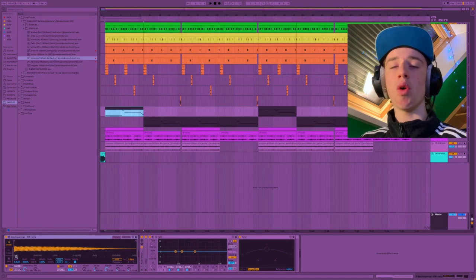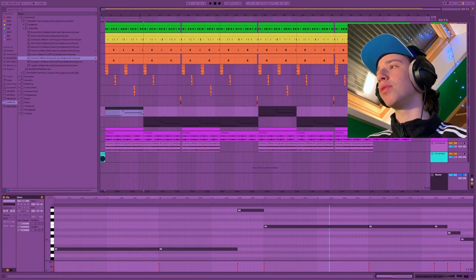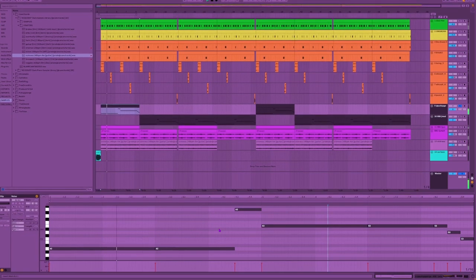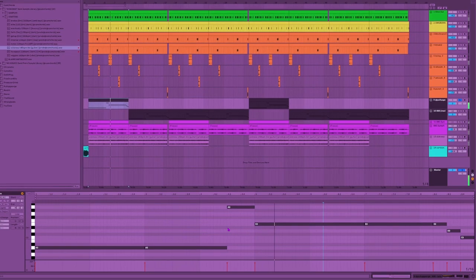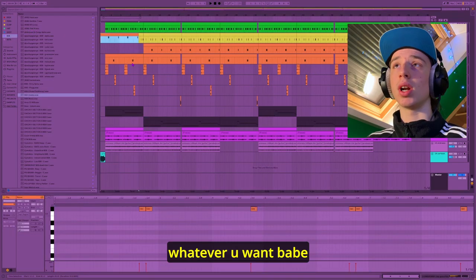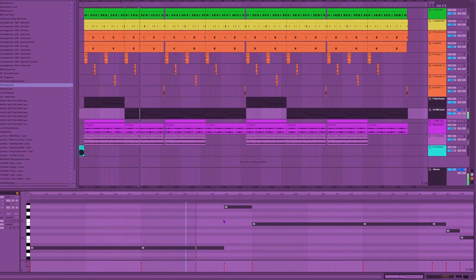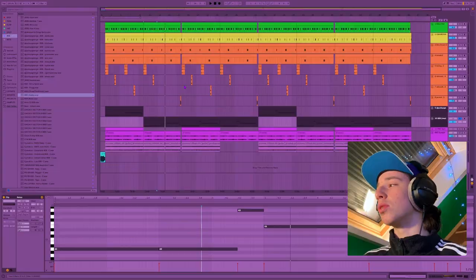After that, I went over to this 808 from my own pack — it's a beta 808 — and just laid the bass notes down of the sample. Then I went over to the V808, the tragic 808, which is the Mads 808. You can also use this 808 for whatever you want. I really personally love this 808, for sure.